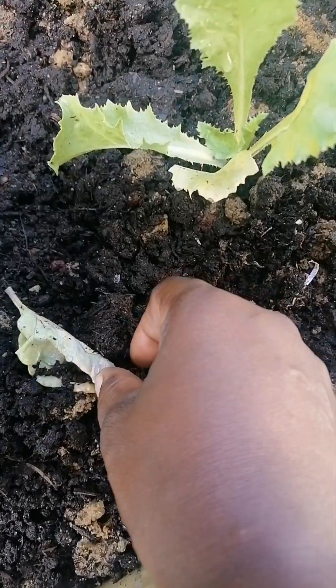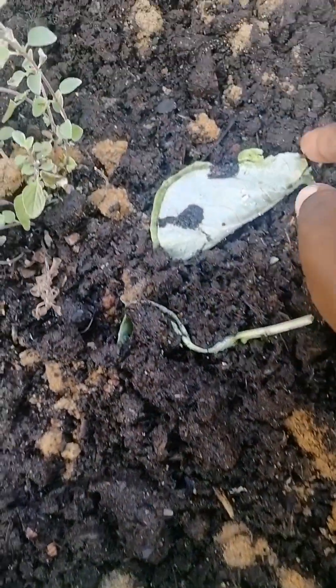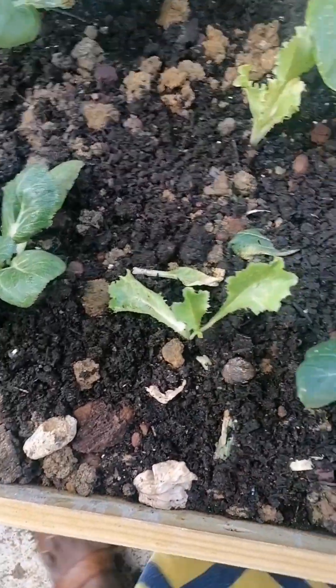When you would have seen that I did some trimming, I keep the leaves right here to decompose — that's gonna help.